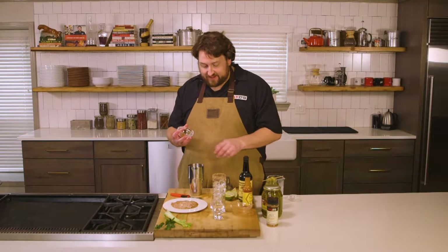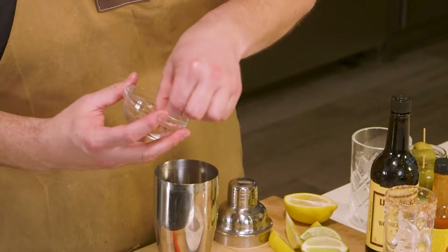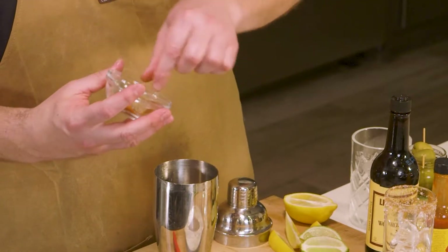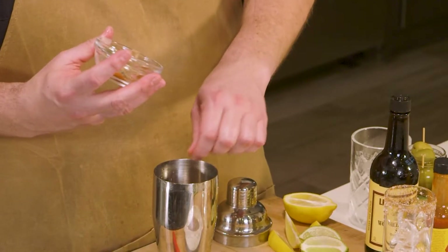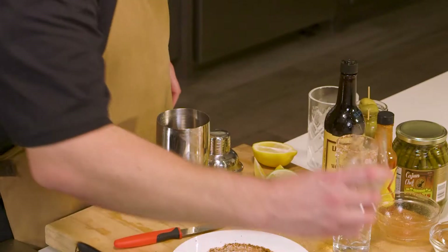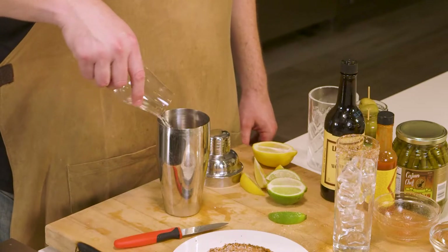I've got a pinch each of smoked paprika, celery salt — and I'm actually going to go with two pinches of celery salt — black pepper and cayenne. Then, of course, two ounces vodka.